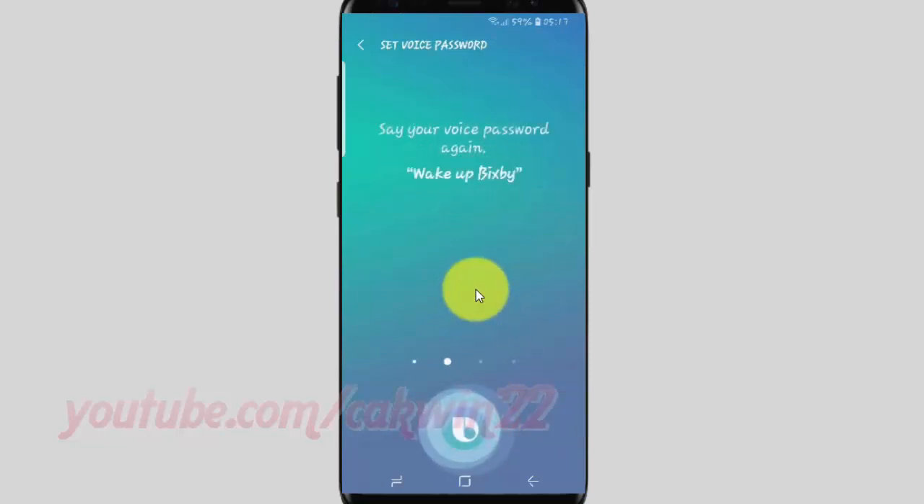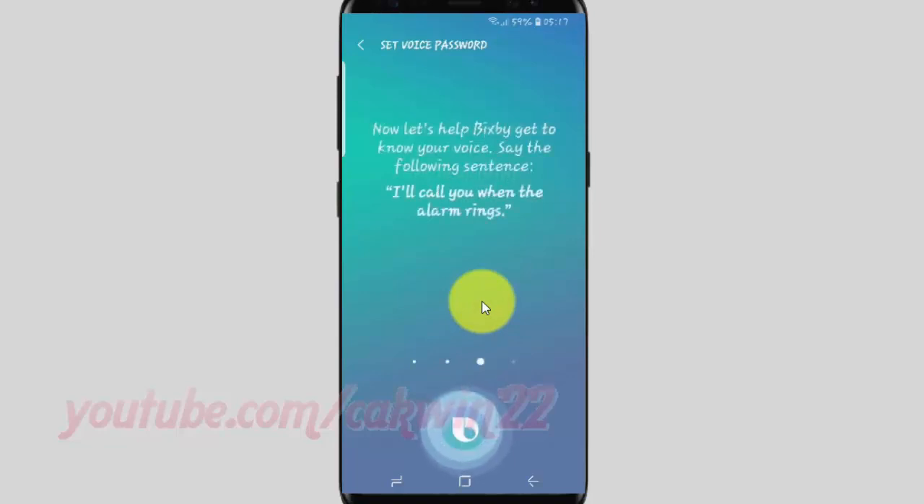Say your voice password again: 'Wake up Bixby.' Then say the following sentences: 'I'll call you when the alarm rings.' 'I've set a reminder to send a message to mom.'